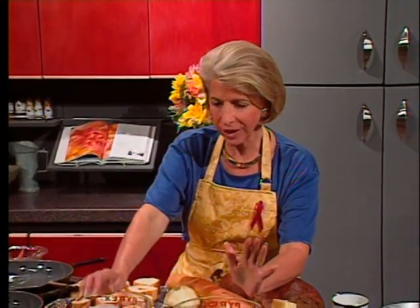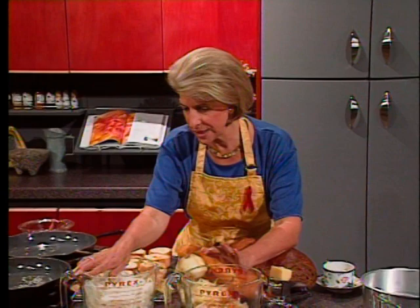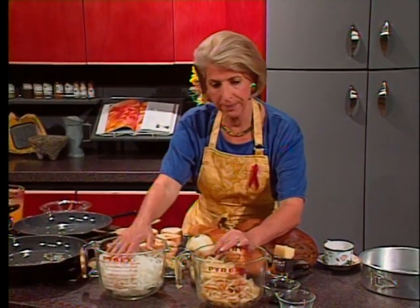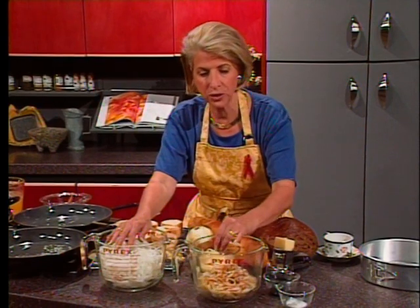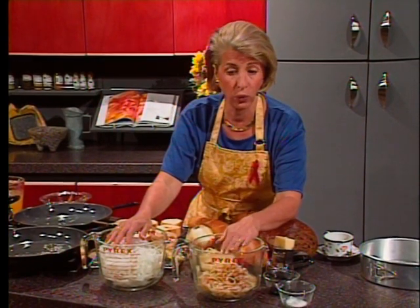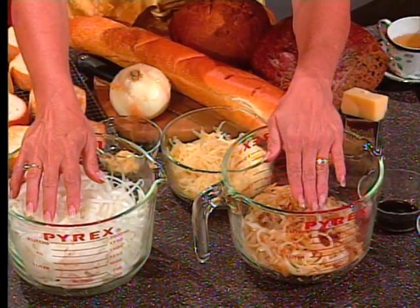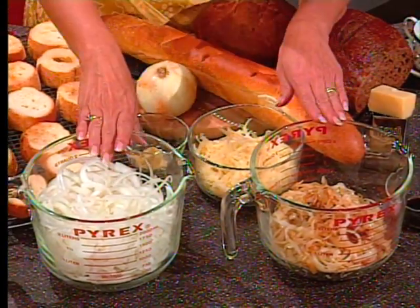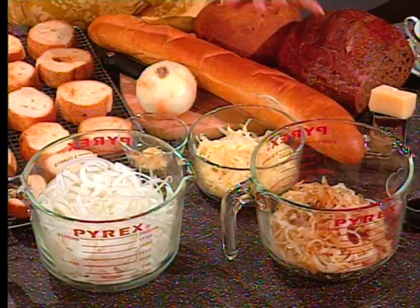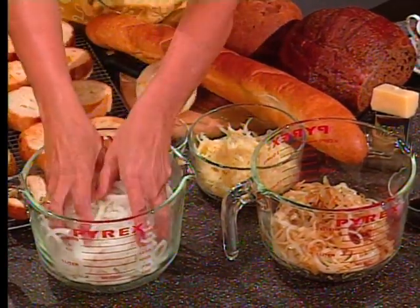I want to talk for just a second about onion slicing before I show you my baked onion soup casserole. Just look at this — this is eight cups of onions, and when all is said and done and it's cooked down, it's cooked down by over half. About four cups is left, so you can see there's a considerable difference in the way that they cook down.